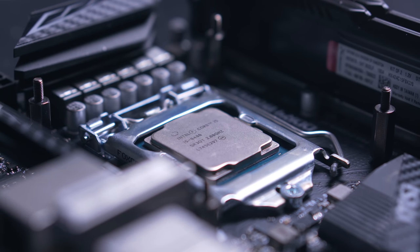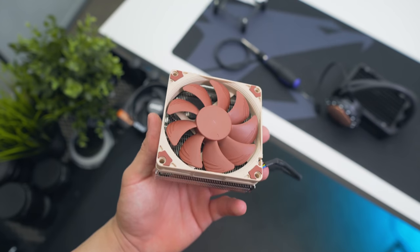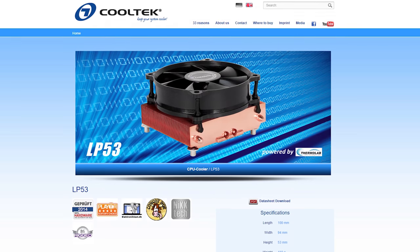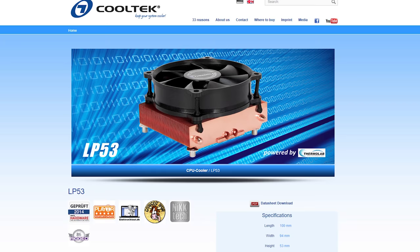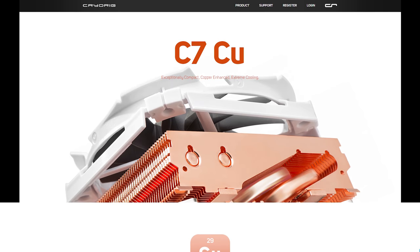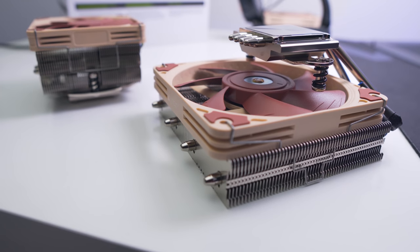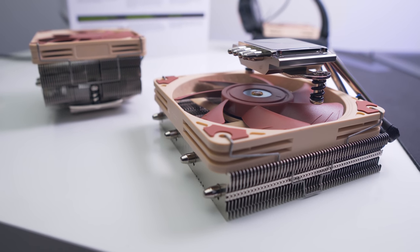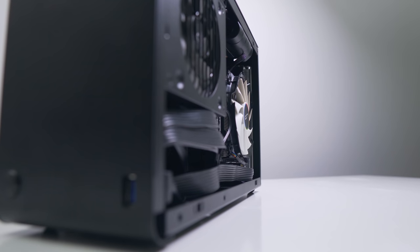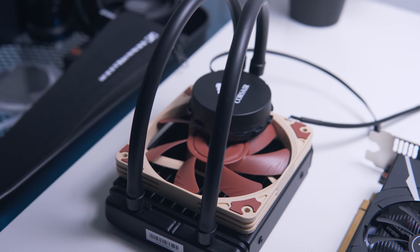First we're going to see how it handles an i5 8400 against some common air cooling options. The two air coolers we're comparing today are the Noctua L9 and the Cryo Rig C7. I'd have liked to include the Cool Tech LP53 but no one in Australia sells them and Amazon US no longer ships here. Same deal with the copper version of the C7 — currently out of stock. I also have the 70mm Noctua L12S and 65mm Noctua L9i65, but even these are too tall for the A4 SFX with its 48mm cooler height limit.